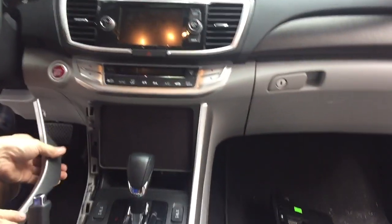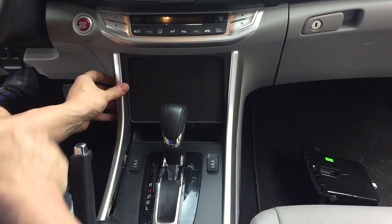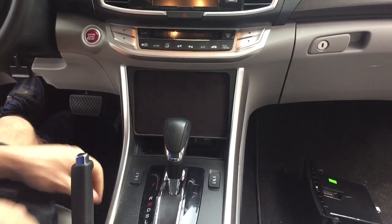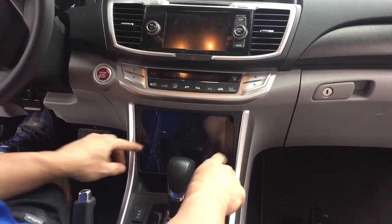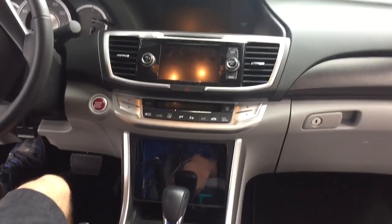The trim pieces go back on. You want to put this top on first — push this top on and the back pushes down. And then you take your iPad and it goes right in there. And that's it, matter of minutes.